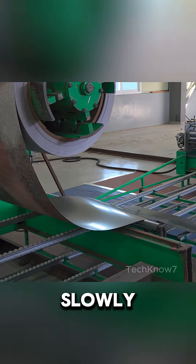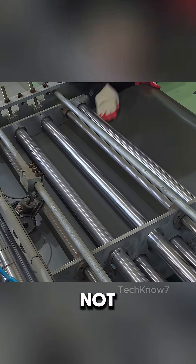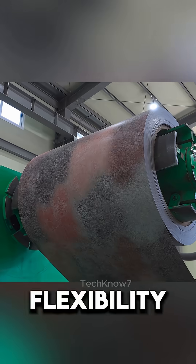Here, the metal is slowly guided through industrial rollers and heated — not just to soften it, but to improve its flexibility before forming.